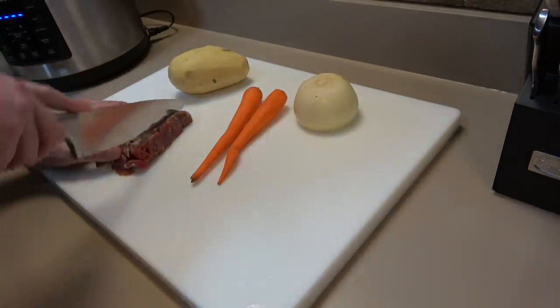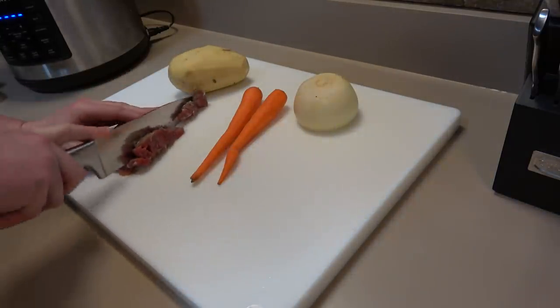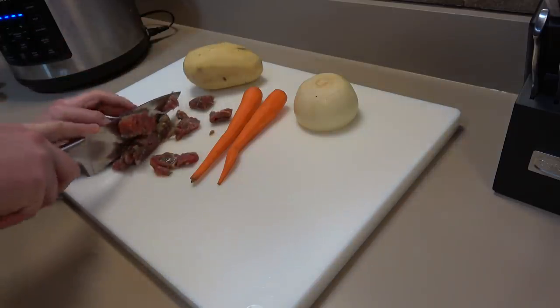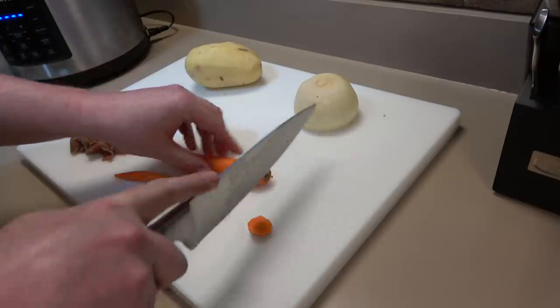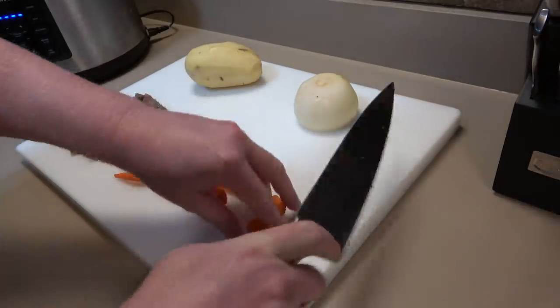It's already chopped up but I'm just gonna give it a few more chops. I'm going to chop things in different thicknesses.